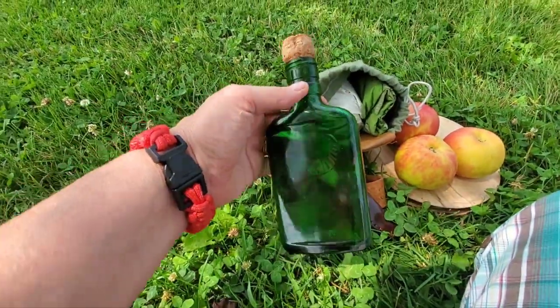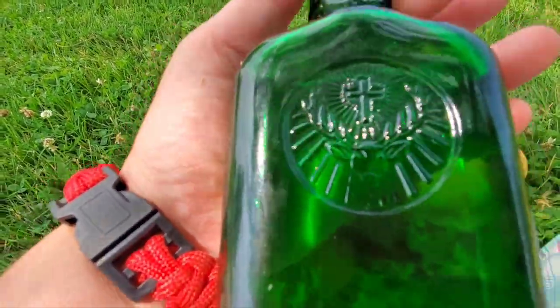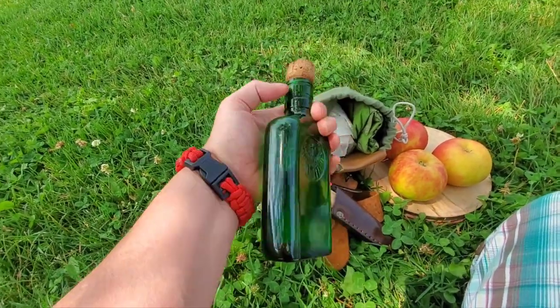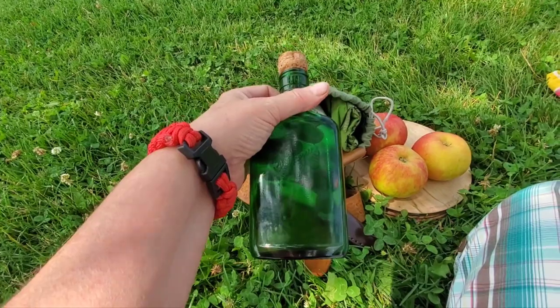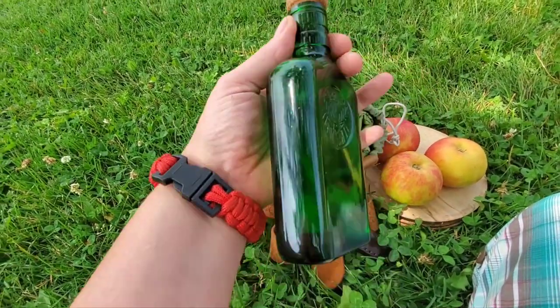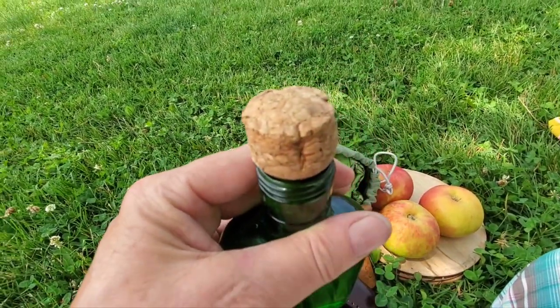I've got a flask of water for me. This is a modern — I can't remember what it's called. The alcohol comes in it. Anyway, we found this bottle, Abby and I, on a walk. Empty. So I took it home, washed it, sanitized it, and now it's my little trekking flask.